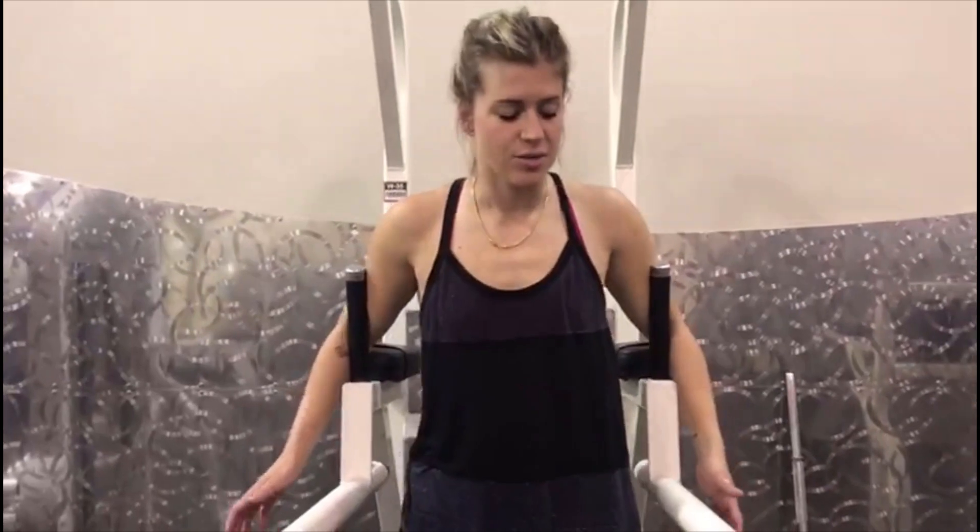Okay you guys, the whole entire day is core training focused, so we're going to do all core exercises. It's going to be beautiful and lovely — and it's just going to suck.